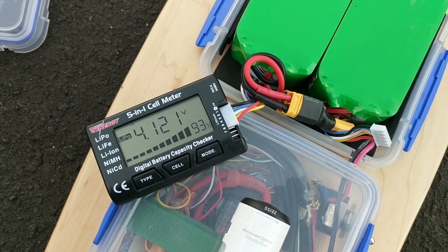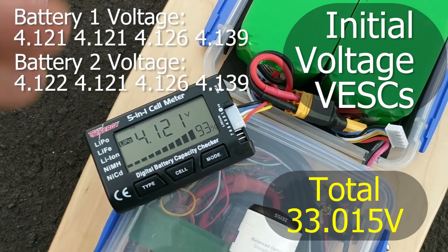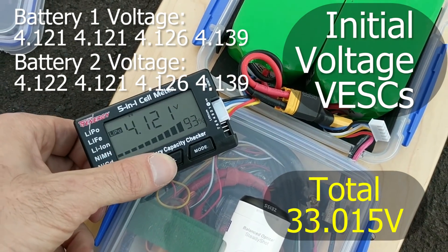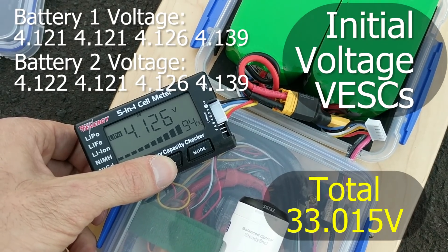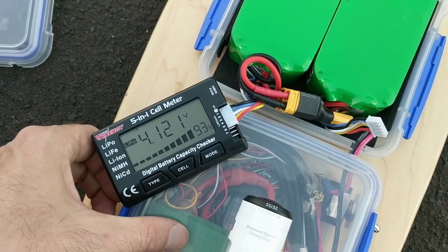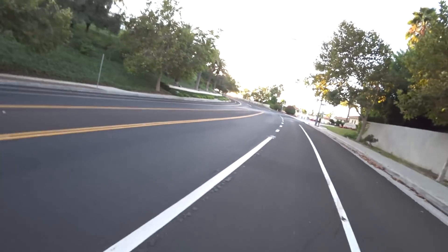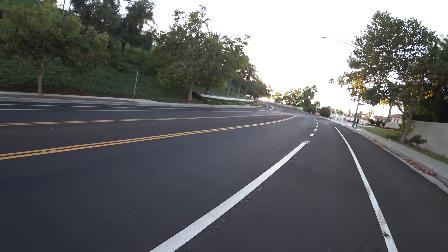So I'm at the bottom of the hill now, about to go up. This is the initial charge. This is one of the cells. They're all about the same. So you can see the battery's almost fully charged. Let's see if this board can even make it up this hill.